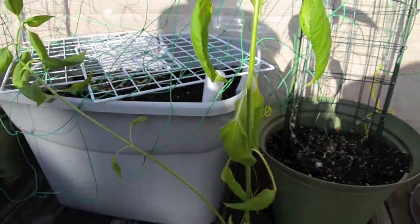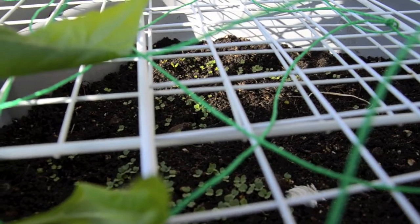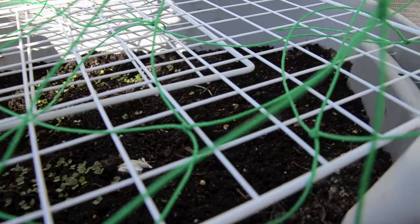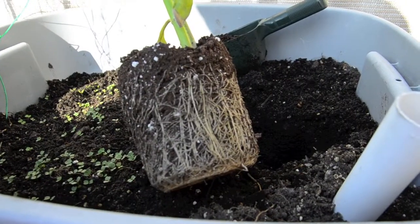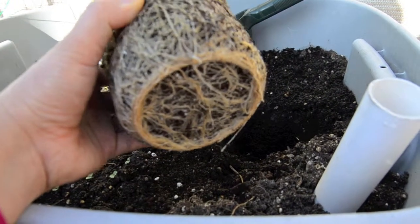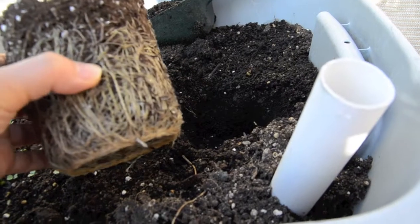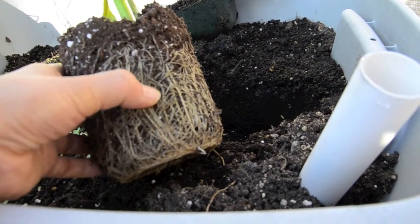Inside this container you can see little baby rootless seedlings. I think I'm just going to put this artichoke over there in the middle on the right-hand side. Check out the root system on the Jerusalem artichoke — it's absolutely root-bound. So I'm just going to tease this out a little bit and put it into the container over there. Hopefully it'll thrive in its new environment.